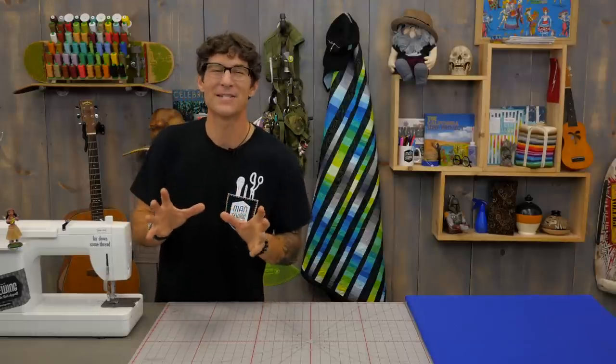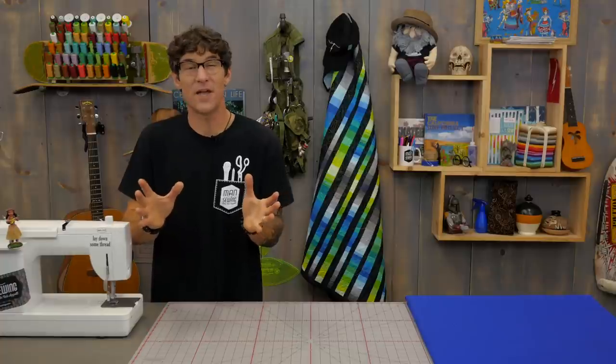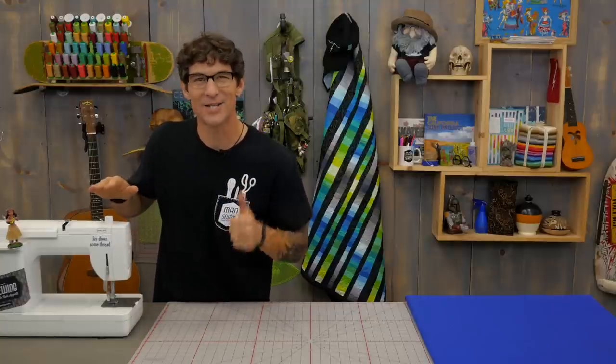Thanks for being a Man Sewing fan. It's great to have you out there encouraging me to create fantastic new content. If you've missed any of the videos we've got links for you here and here, and while you're checking those out make sure you're subscribed — we don't want you to miss any of the action.